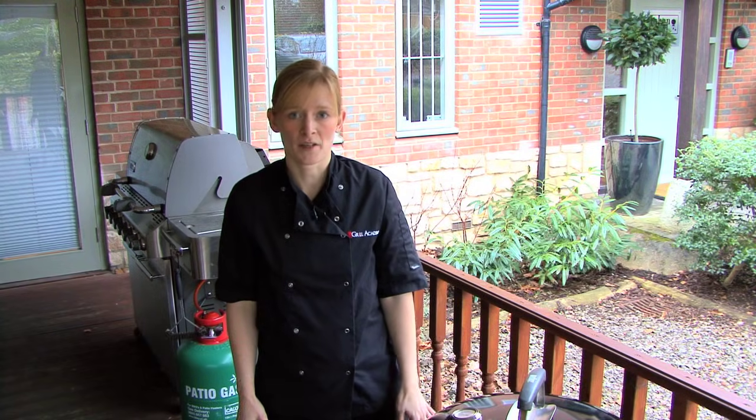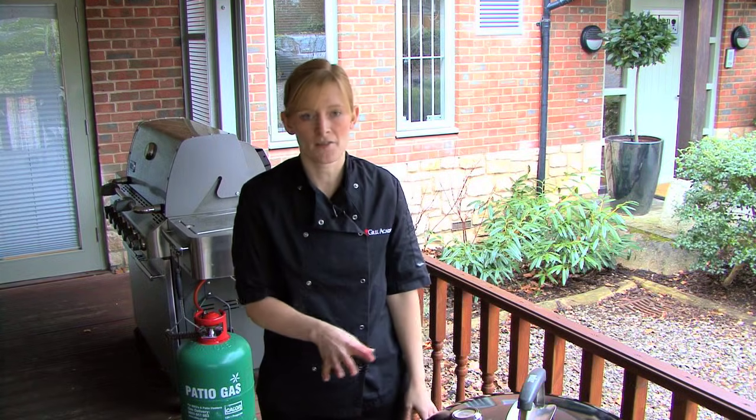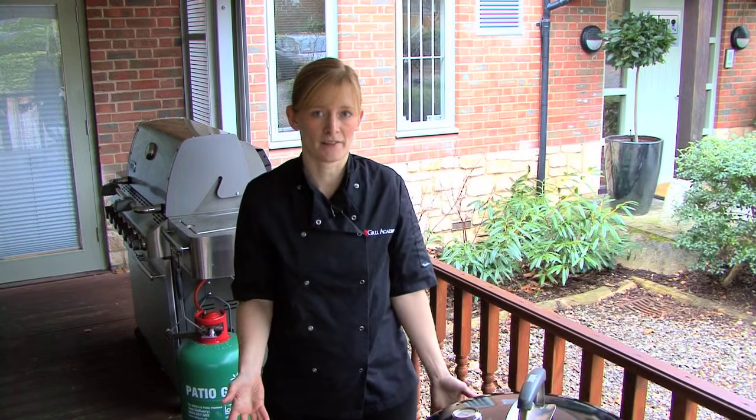Controlling the temperature of your charcoal barbecue is very straightforward. You can control it in one of two ways: either by the amount of coals that you use, or by how you actually position the vents.